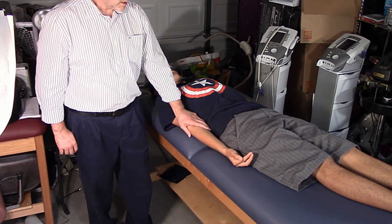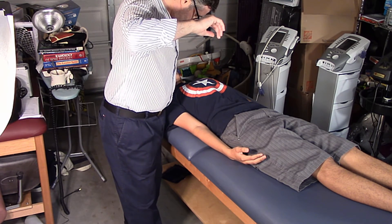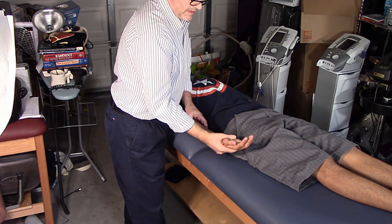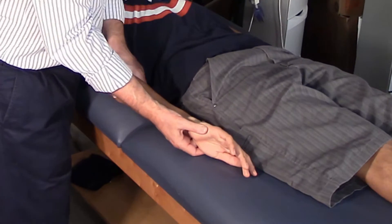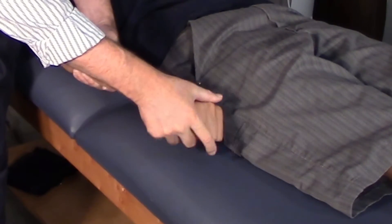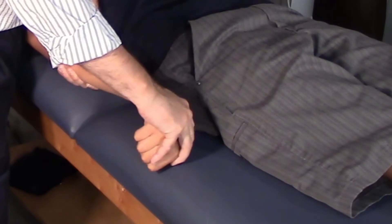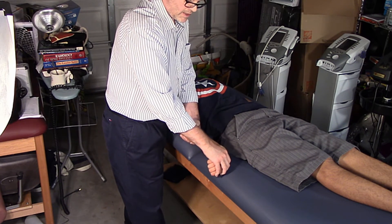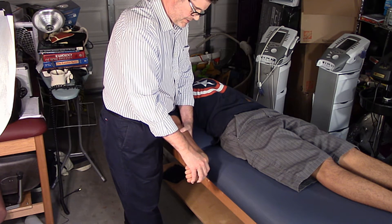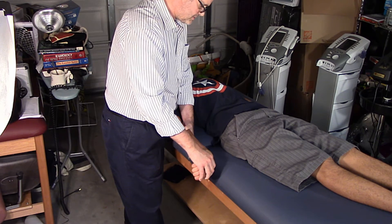ALT 3 biases the radial nerve and it's exactly the same setup. We depress the shoulder and stabilize it with the hip. The difference this time is we're going to pronate the forearm. Any pain? No. Then have him grab his thumb — curl his fingers around the thumb while pronating. Now I'm going to flex the wrist and ulnar deviate it. Any pain? No. Then abduct the shoulder 10 to 30 degrees. Any problems? No. If there's no pain, go ahead and put your left ear to your shoulder. Any problems? No. That was ALT 3 — we covered all the ALT tests.